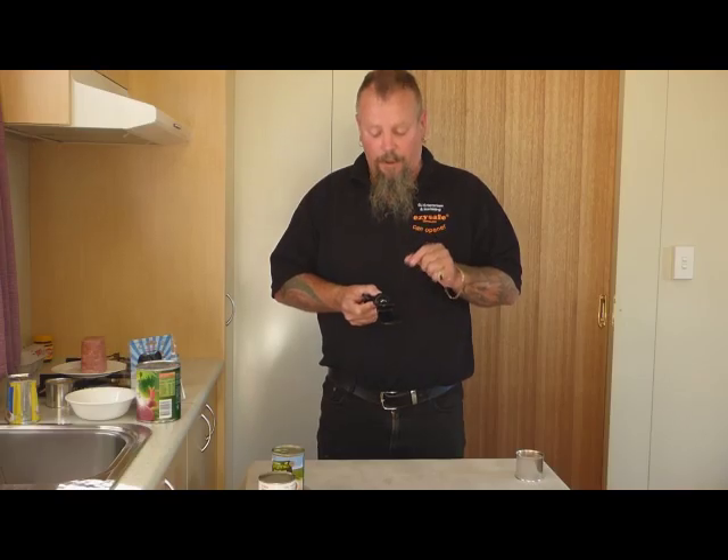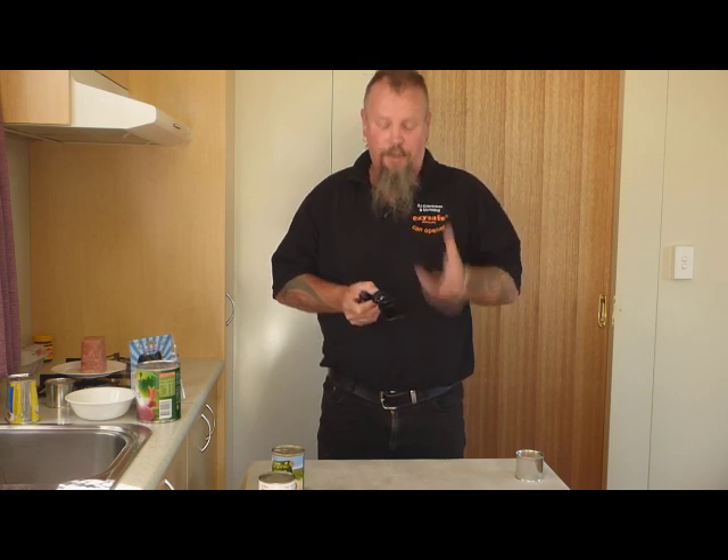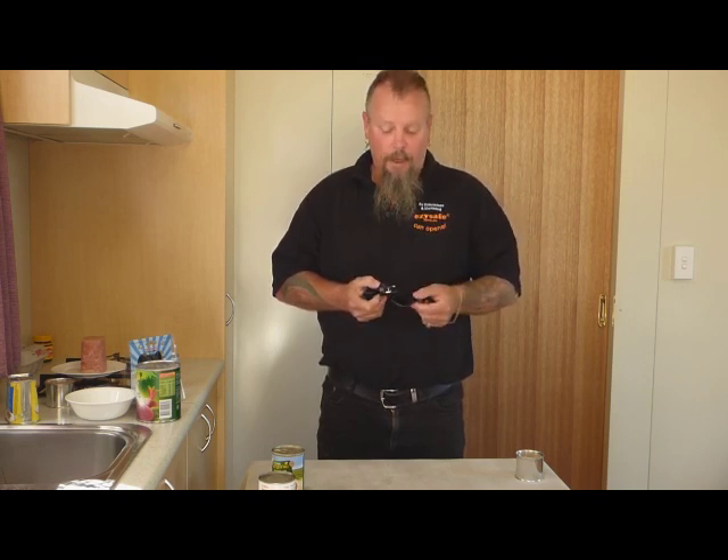Cleaning your can opener — remembering it doesn't cut or pierce the can, it only separates the factory seal. It doesn't come in contact with the food, so it very rarely needs cleaning. Don't put any can opener in the dishwasher. If you do think it needs a clean, a little scrubbing brush will do the job. Make sure it's dry before you put it away, but really all they need is just a wipe down. The messiest they get is oil or food from your hands.